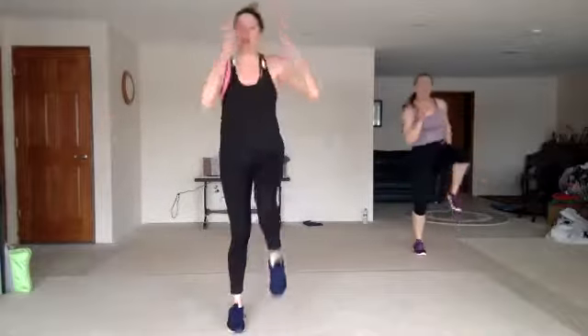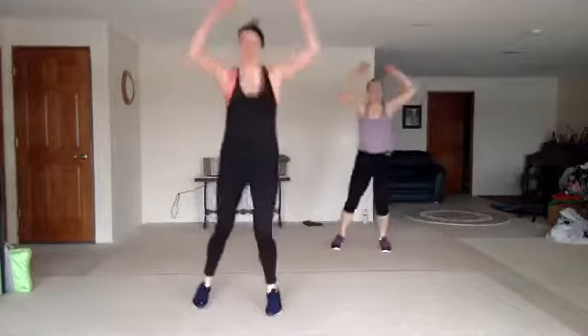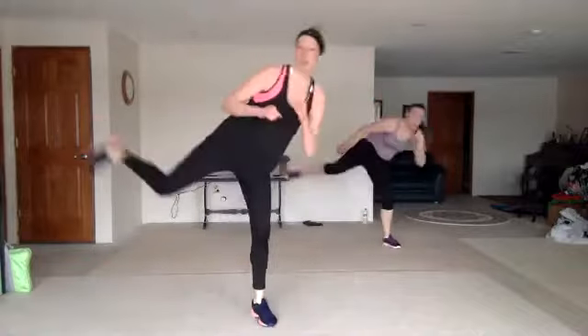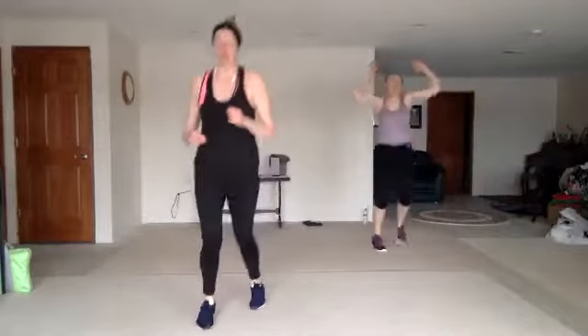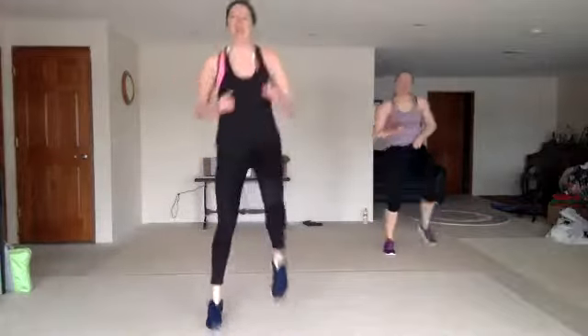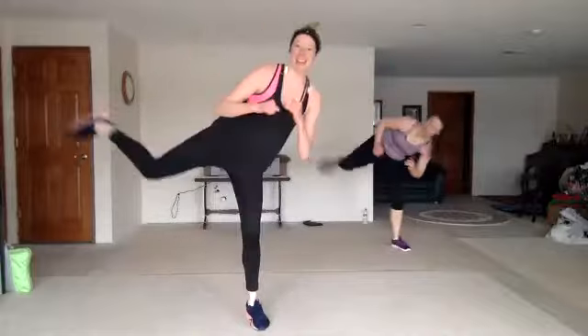You got it. Ski three, come on. Nice. One more. Three roundhouse. One more. D three. Three roundhouse and a knee. D three. Three roundhouse and a knee.